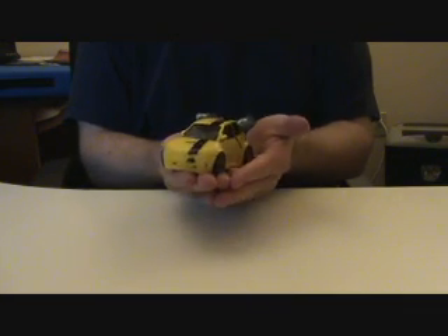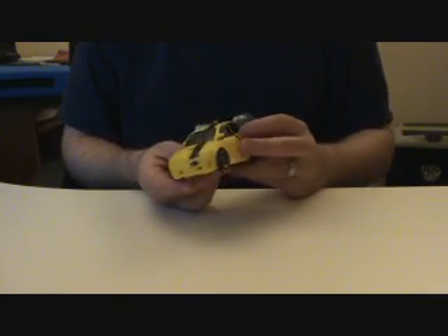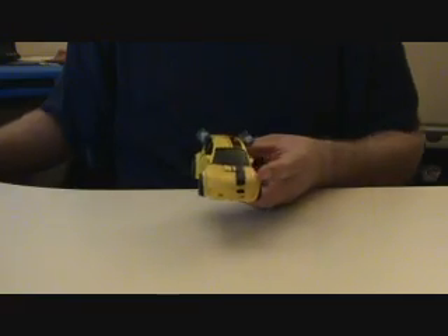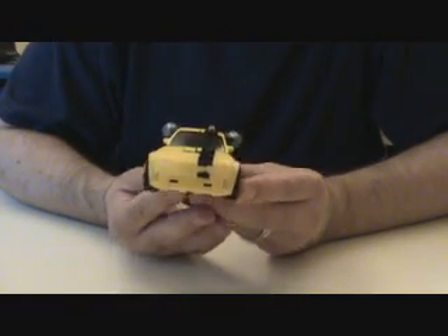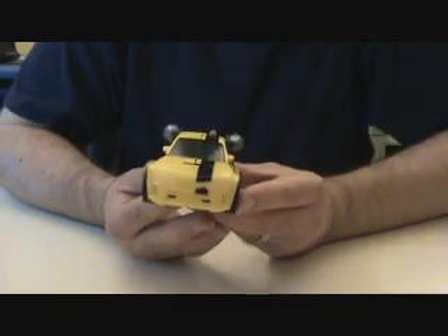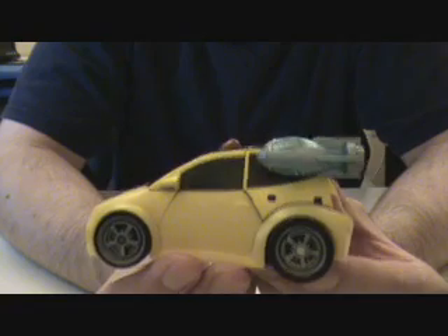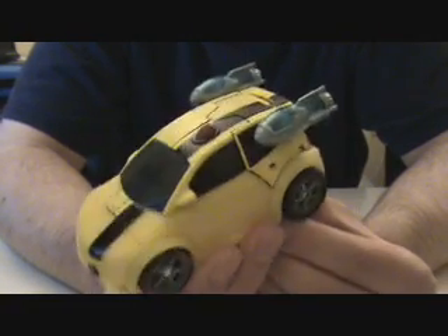Hey gang, Spada coming at you with another video review. This time we're taking a look at Transformers Animated Bumblebee. I was really looking forward to this figure. I'm thrilled that I have him, but the quality control on this figure is absolutely horrendous.